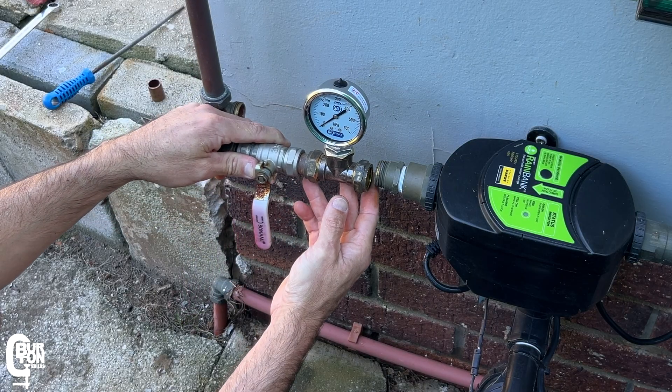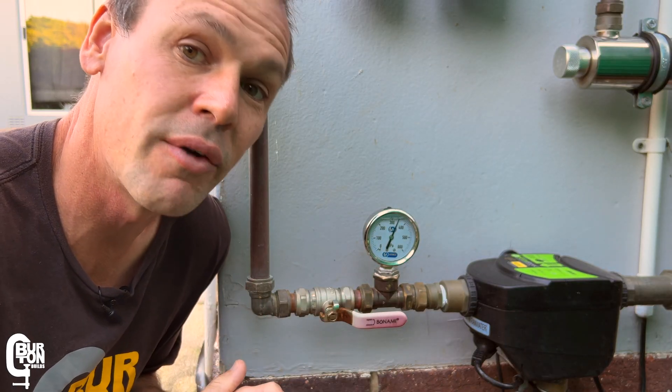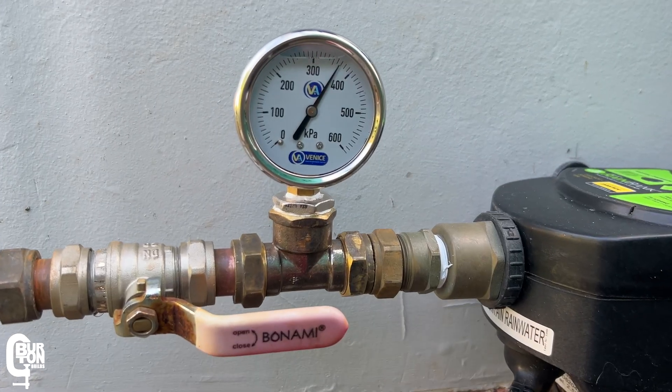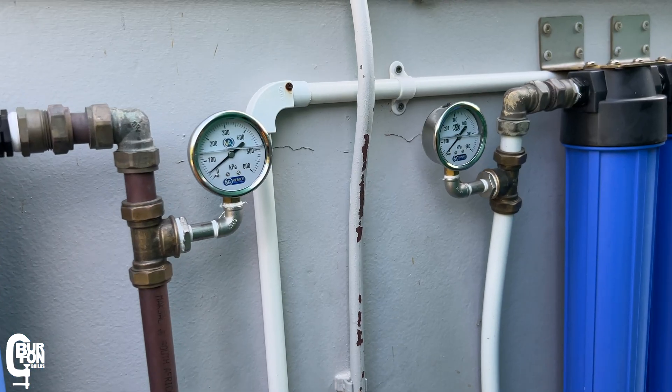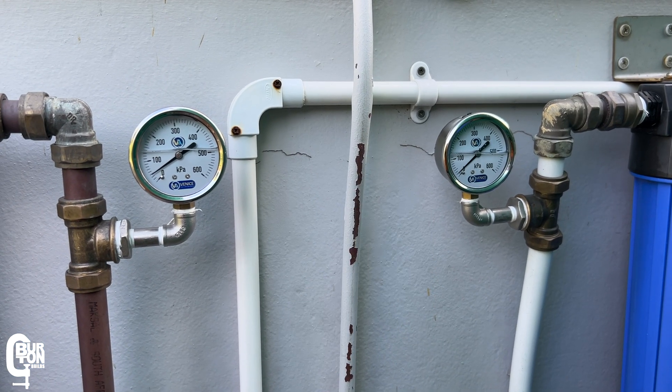In a previous video, I showed you how these gauges help you identify the potential problems that might be in and around your system by reading the various pressures on all of the gauges. If you want to know more about that, I'll leave a link to that video in the description and also at the end of this video.